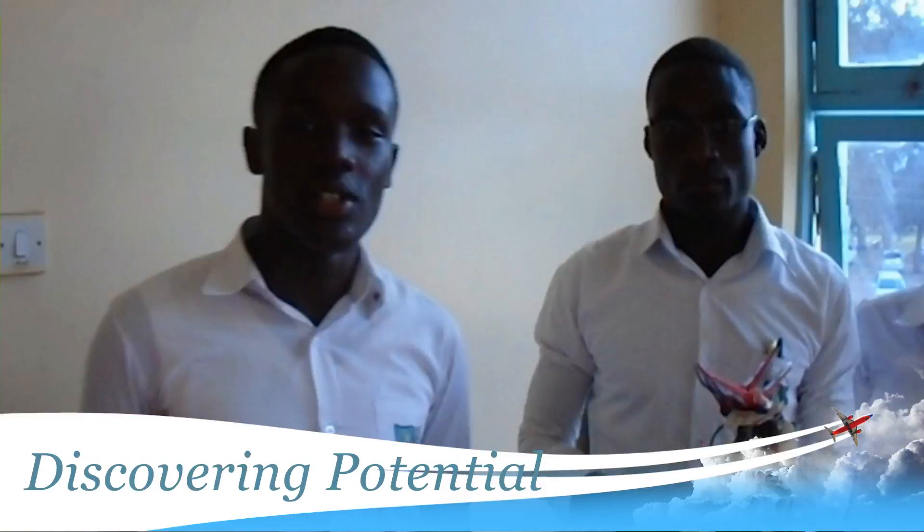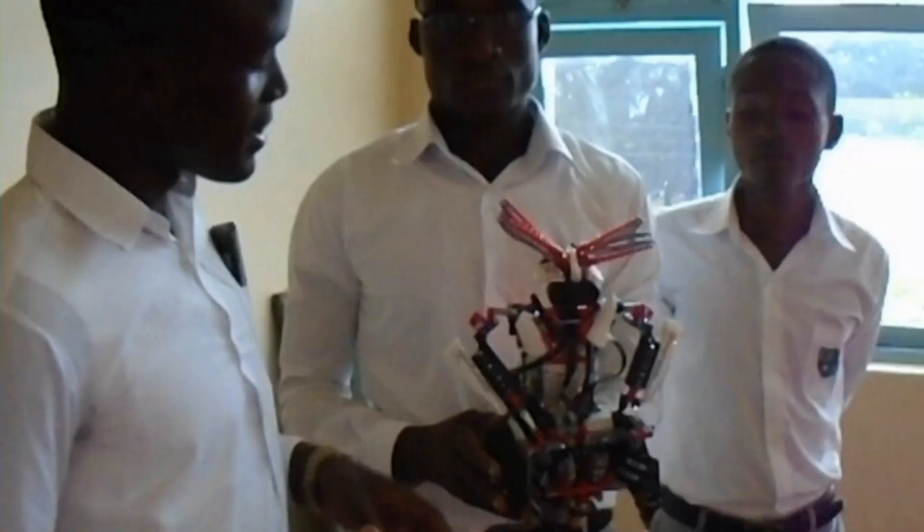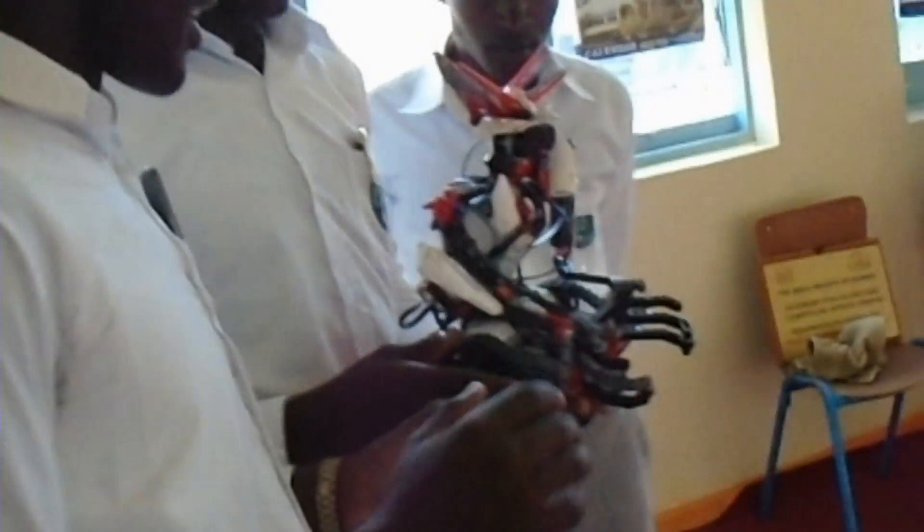Hello viewers, this is the Antara Robotics team with Nassasio Daniel, Com-6 Science 1. Today we will bring you an exciting project of the Antara Gripper. Imagine a world without technology, but Antara has it all. This is called the Antara Gripper.